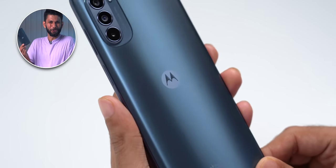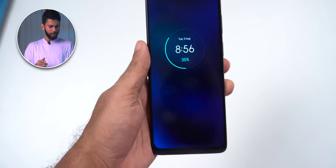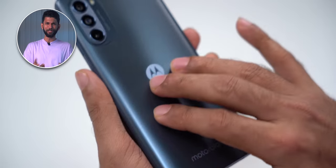The phone looks like a Motorola phone. All recently launched G-series phones have the same kind of design lately — this subtle M logo and a sleek camera module. You get a plastic back and plastic frame, but this thing has a sort of matte glossy finish.